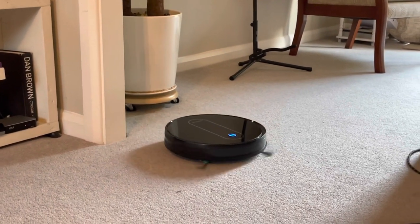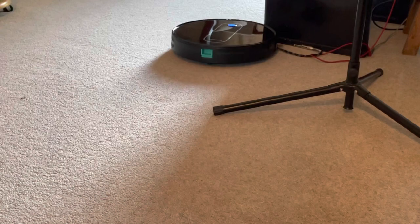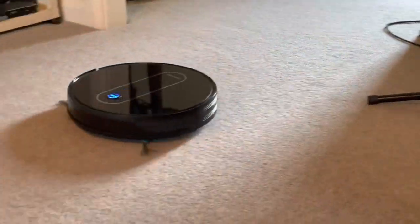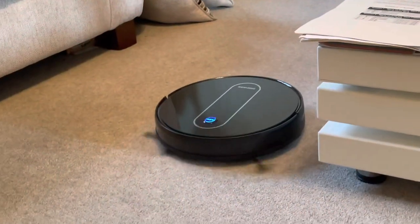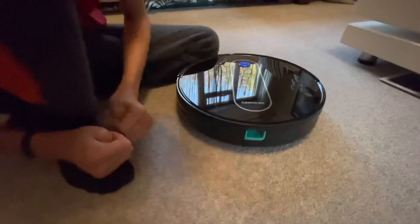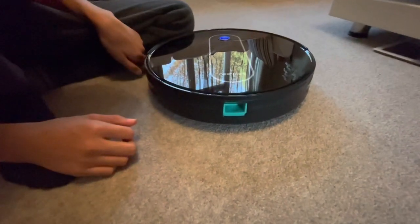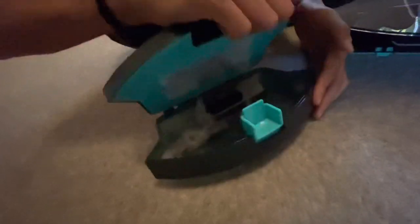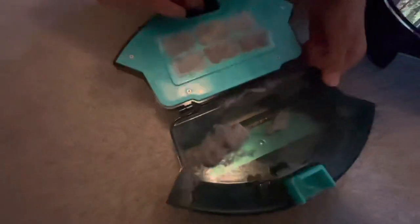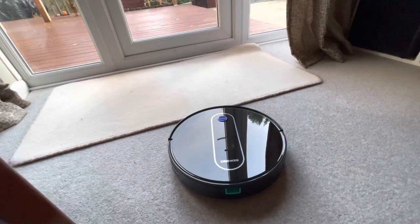It's going to bump the mic stand — all your wires! Alright guys, we've been running it for a few minutes on the hard floor in the kitchen and a few minutes here on the carpet. Let's see how much the dustbin has collected. Oh look, it's collected a bit already! Not too bad. Let's see if it'll go over the other carpet.